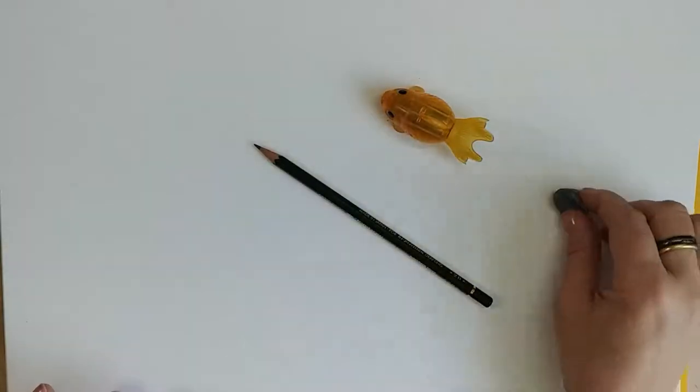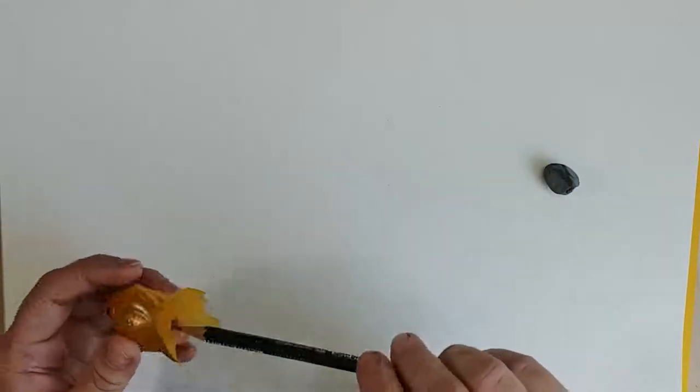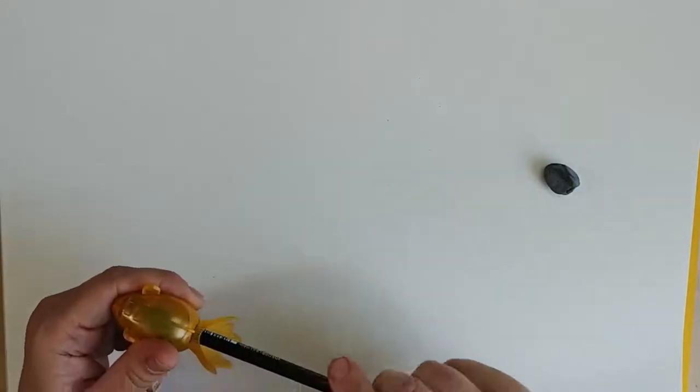Okay, let's get started. We've got our paper, we've got a pencil, pencil sharpener and eraser. The eraser — the artist's best friend. So make sure you've got a nice sharp point on your pencil. I always do that before I start.